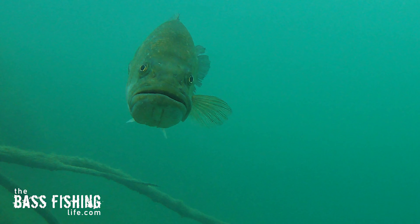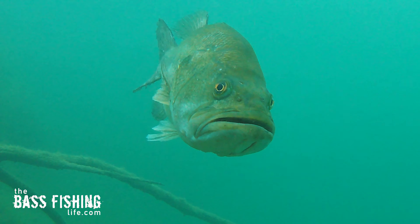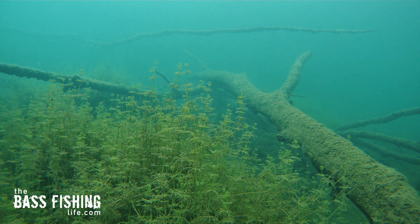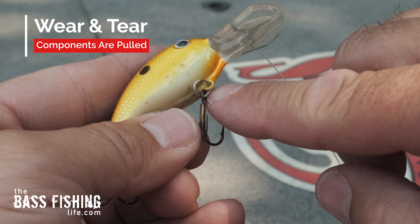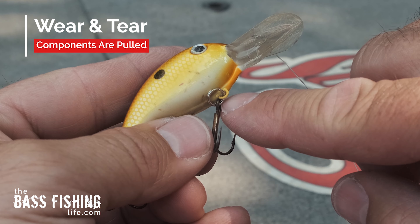But as you use your lures, whether those hooks — the bends — you fight a big fish and the bend opens up just a little bit, we're banging them in the rocks, we get them stuck on wood and we just yank. A lot of times those components stretch and get out of shape a little bit, and that is when the legs on our crankbaits start to cross.